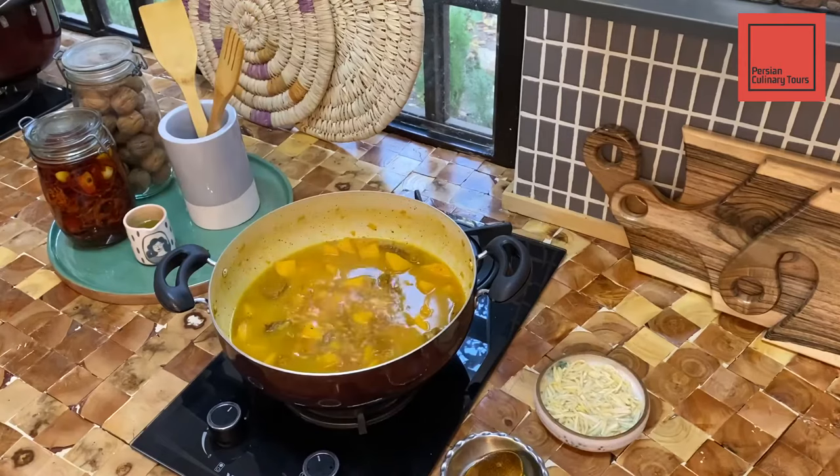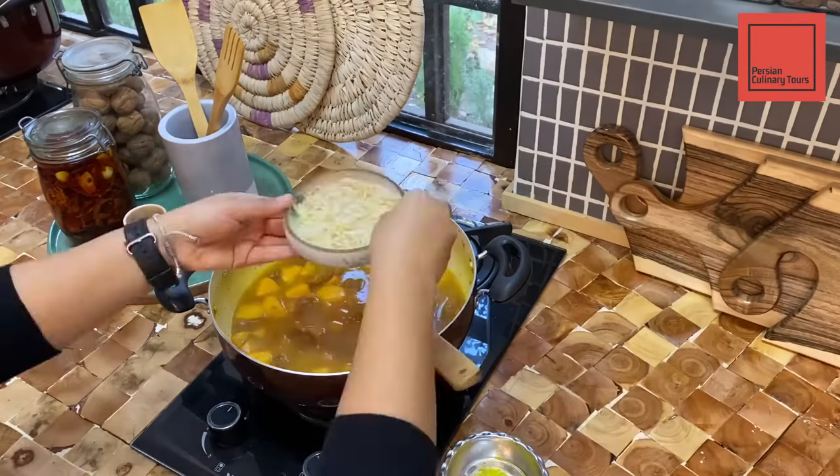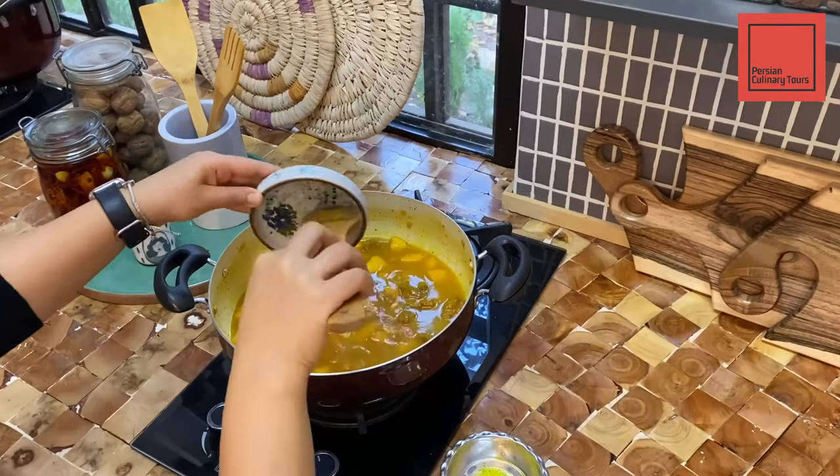Soak the slivered almonds in rose water for 15 minutes, then add them to the pot. Cook for 10 more minutes.